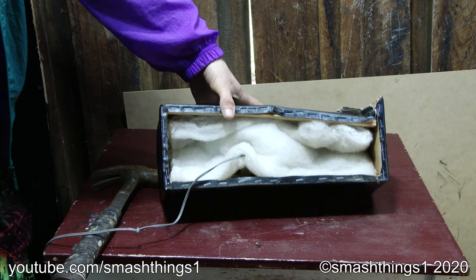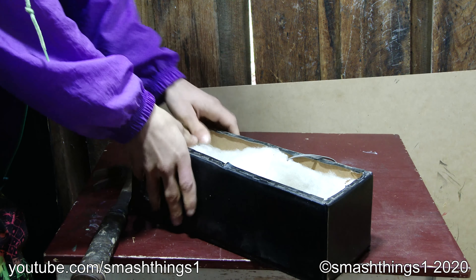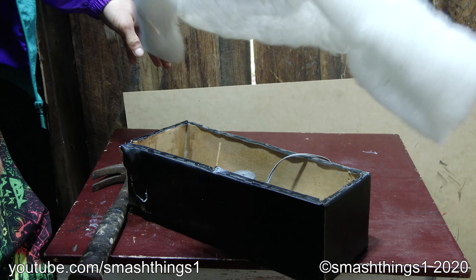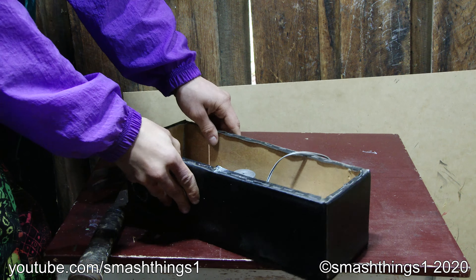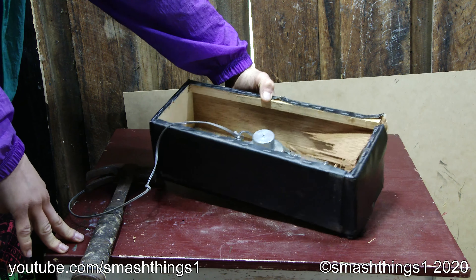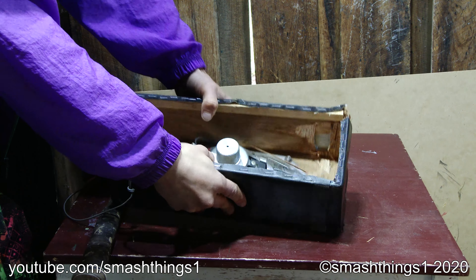Oh, it's got the pillow inside. Yuck. Big fancy oval speaker. Surprised there's no bugs in here.